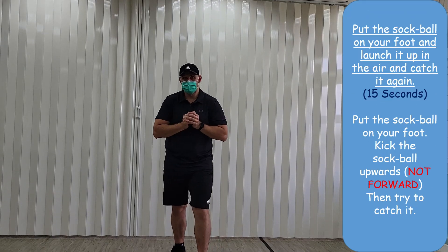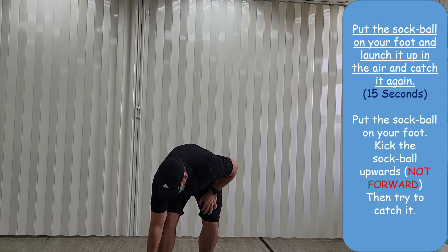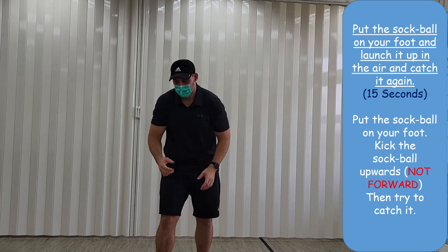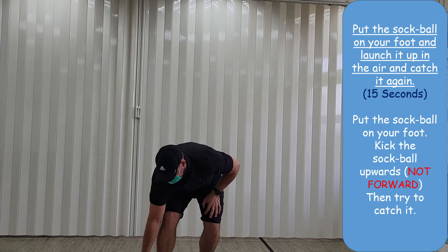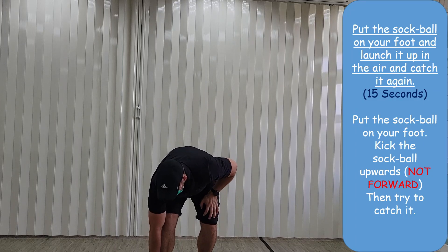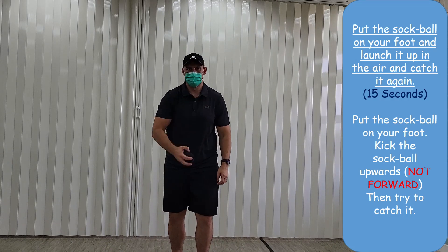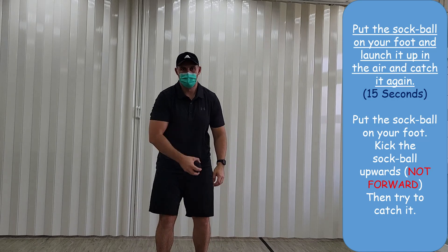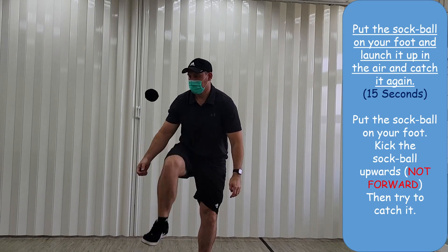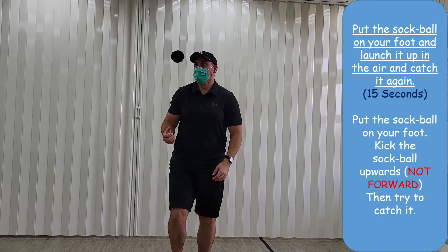Next challenge: put the sock ball on your foot and launch the sock ball up into the air — not forward, upwards — and then catch it again. It's a challenge, let's try it together! Just like this, catch it again, for 15 seconds. See how many times you can catch the ball.